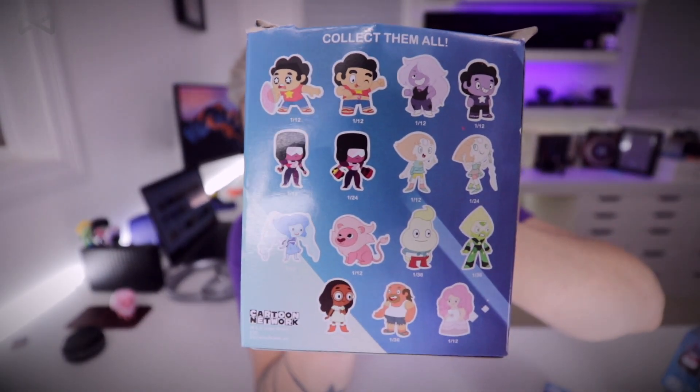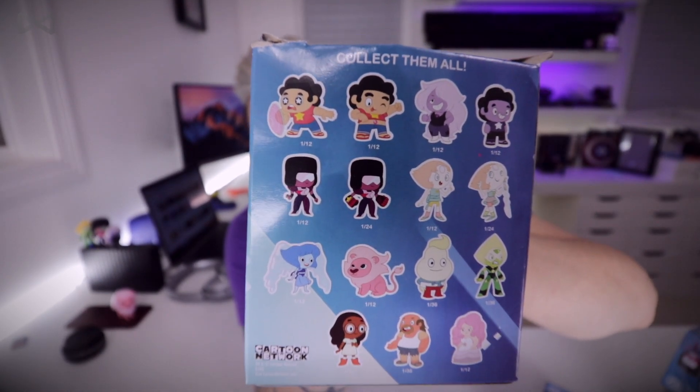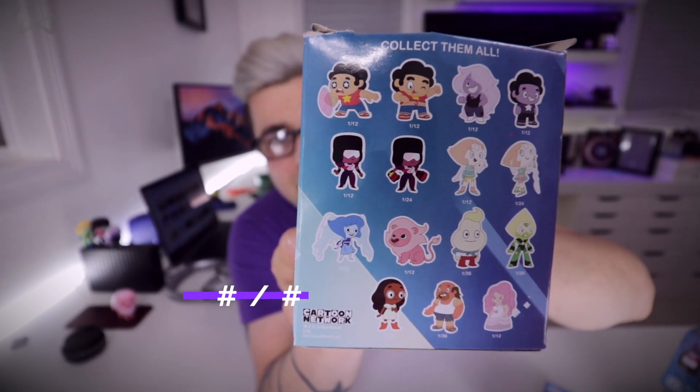Just so you know, that's all of them you can get. There are obviously more than 12, so even getting all different ones I wouldn't get all of them. There's a little number next to each figure indicating rarity — if it's 1-of-12, you have a one-in-twelve chance to get it. I'll put links below; it's actually cheaper to get them individually on Amazon right now than to buy a box set. They're about $6 a piece.